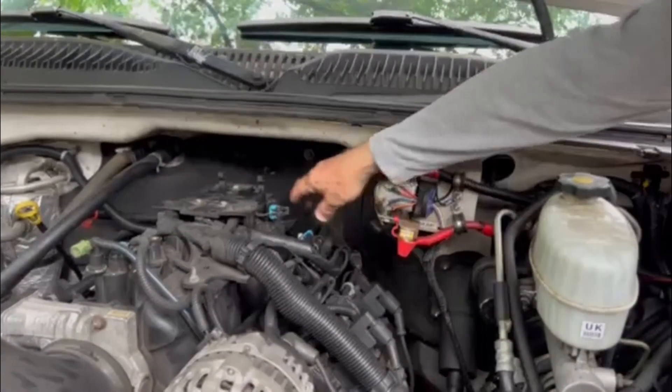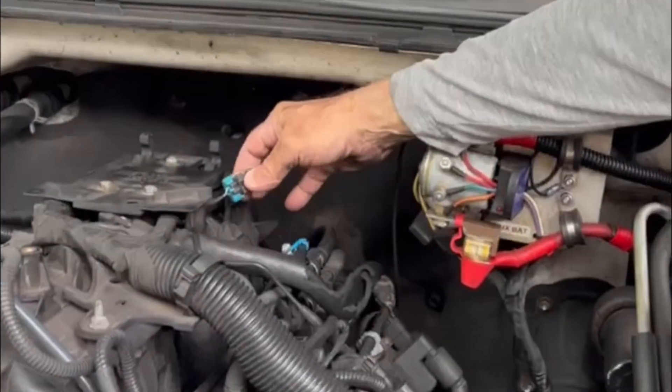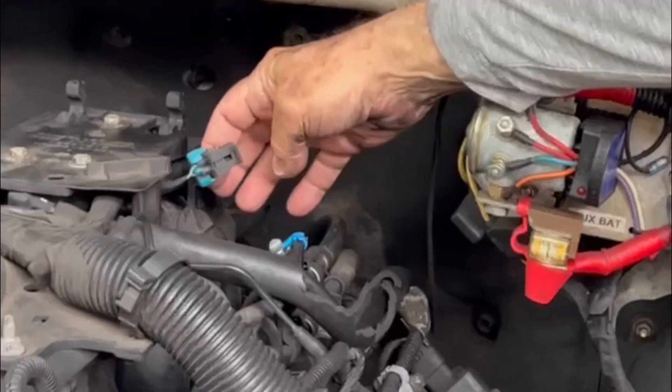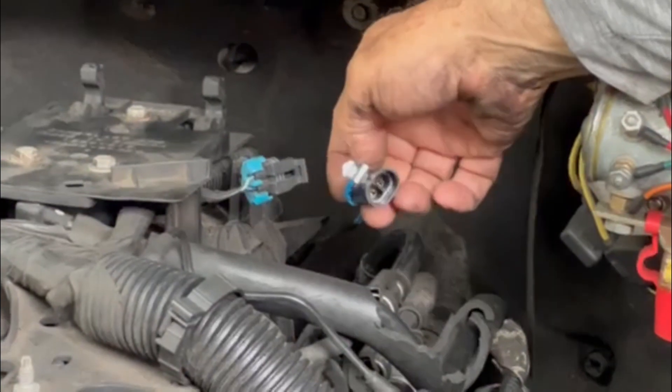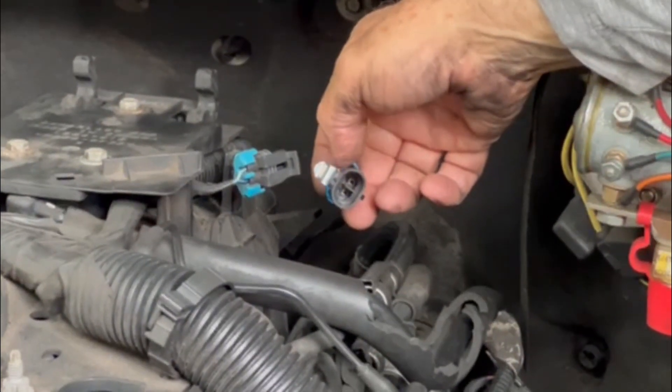I removed the cover and unhooked this lead back to the power control module. This is the new wiring harness to the two NOx sensors.